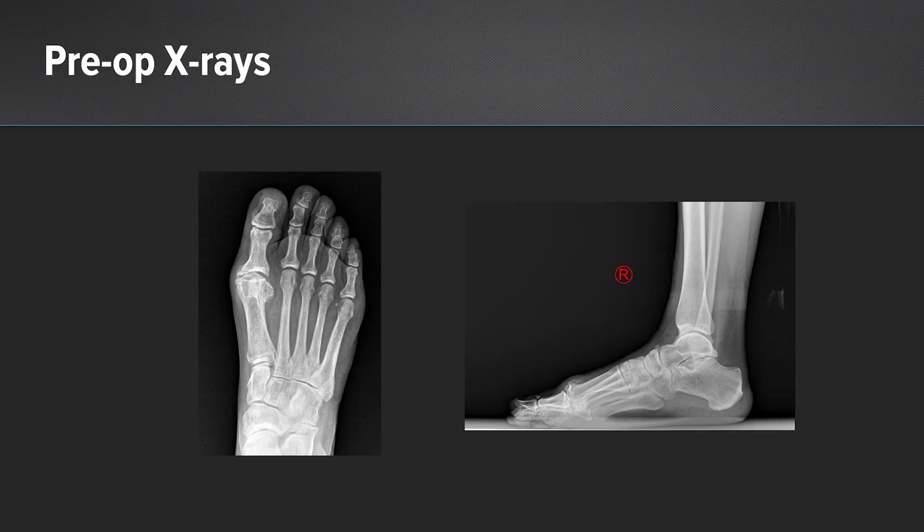The procedure itself begins with joint preparation by reaming the joint appropriately and removing any osteophytes along the dorsal or medial aspects of the first metatarsal in particular. It is important to free up the sesamoids from the first metatarsal as well in order to mobilize the sesamoids. This is where the graft will slide in between the sesamoids and the first metatarsal along the plantar aspect.